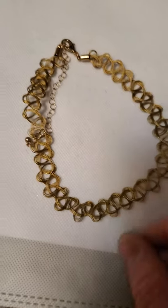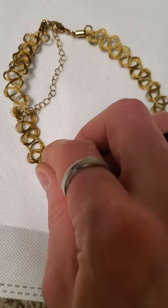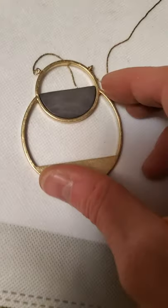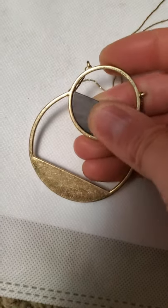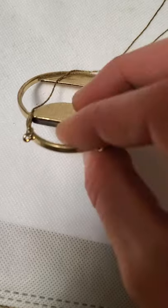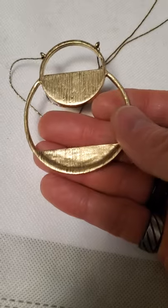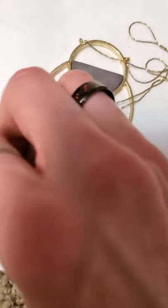And then we have this one which is just kind of a woven small wire necklace. And then there's this one which has that little — I should know that, it's slipping my mind — but yeah, interesting pendant on this fine gold plated chain.